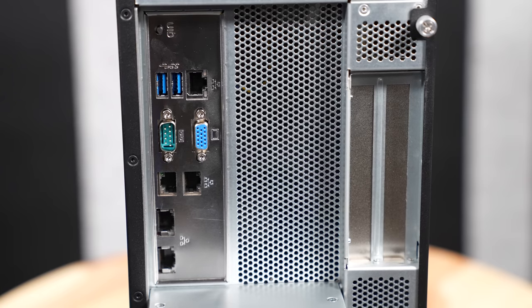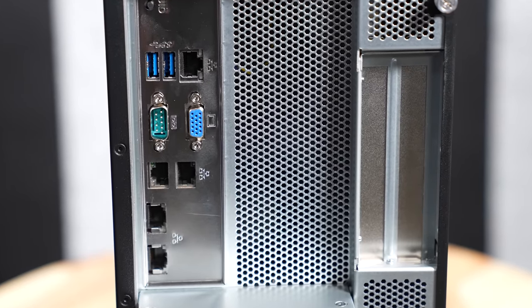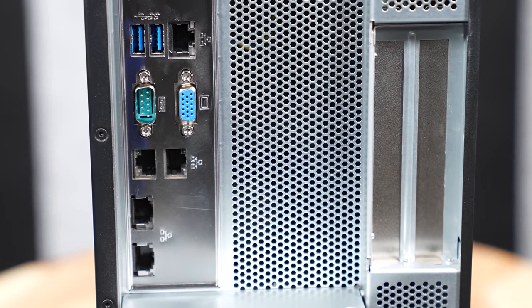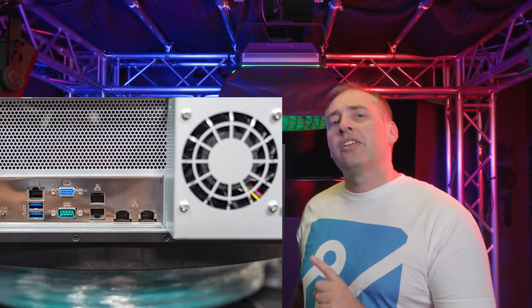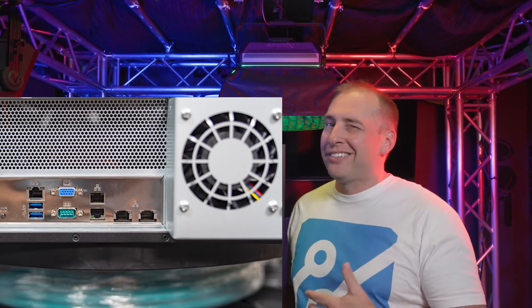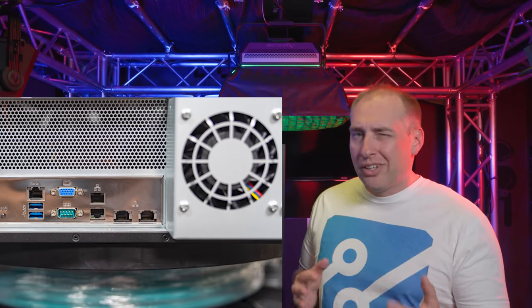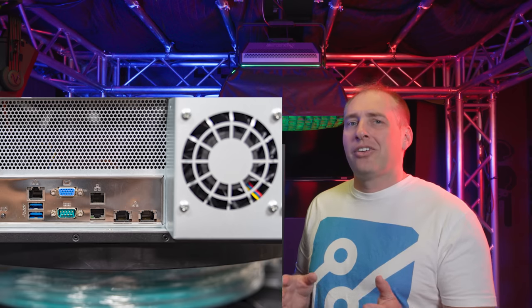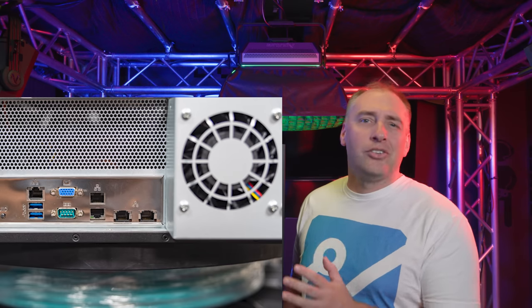Other big features on the rear of the system: we have an out-of-band management port and two USB 3 ports. We also have a VGA port, a serial console port, and your standard I/O. We have two one-gigabit Ethernet ports, and we can see a total of four Ethernet ports overall, including two 10GBase-T ports based on an Intel X550-AT2 chip. So the server has both 10GBase-T and one-gigabit Ethernet built in. This is a true server-grade 10GBase-T adapter — not a workstation or consumer-grade solution — which does have a significant impact on server OS compatibility and supportability. It's a much better solution that Tyan has here.